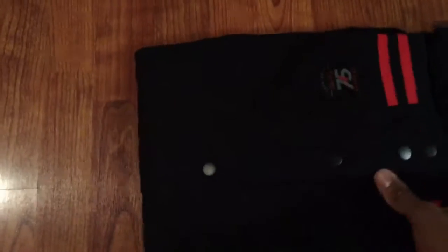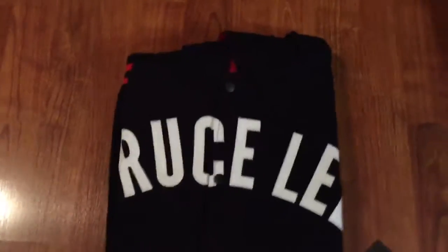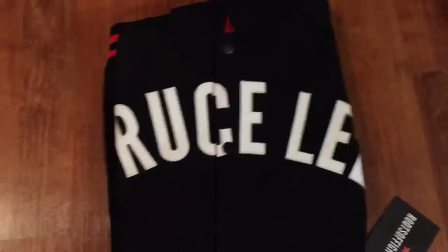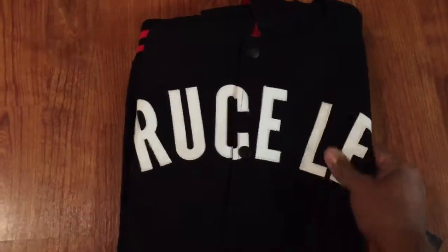They even make some Gracie Jiu-Jitsu items for you MMA fans and Jiu-Jitsu fans. I don't have a stand or anything, fellas, so I apologize. I mentioned in one of my videos before that I had no plans of upgrading, but since I care about my fans I probably will go ahead and eventually get some better equipment.